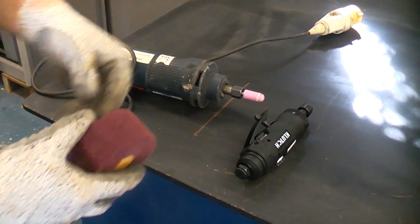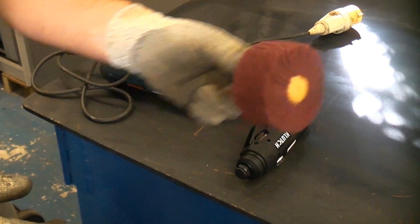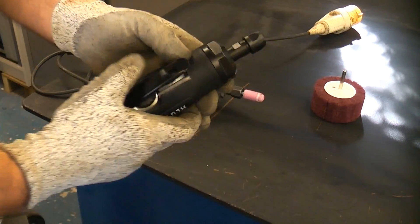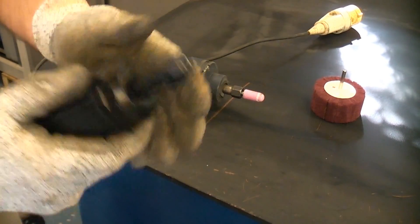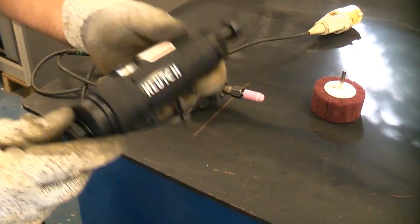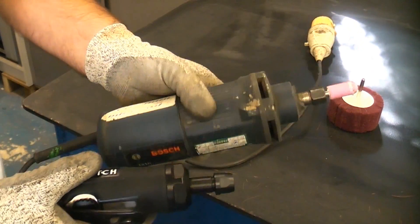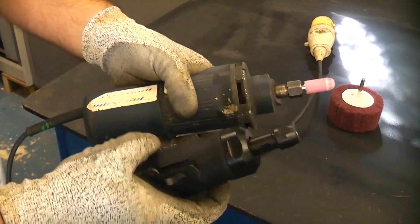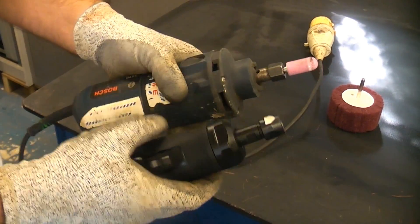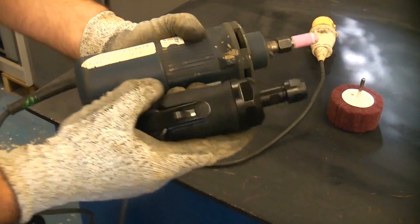As well as grinding attachments you can also get polishing attachments like that, which are very good for polishing. You can also get pneumatic versions — the pneumatic versions are useful in areas where you're not allowed to take electric tools, and they are quite a lot smaller than the electric version as you can see. So the die grinder is a very useful tool to have in your workshop and it can do quite a few things that other tools cannot actually do.